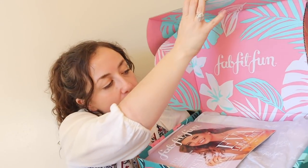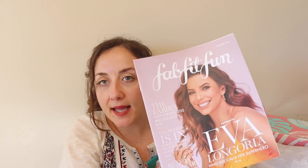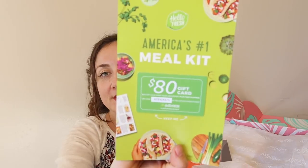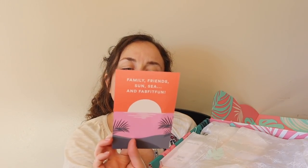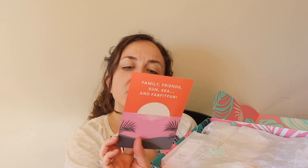Here is the box — super pretty. The inside features the magazine with Eva Longoria from Desperate Housewives. What is HelloFresh giving us? An $80 gift card. My first box was a $50 gift card, the second box was $60, and now it's $80. If anyone wants to grab that code and use it, I am not going to. There's also a card trying to get me to recruit FabFitFun members, which I already do through my channel.